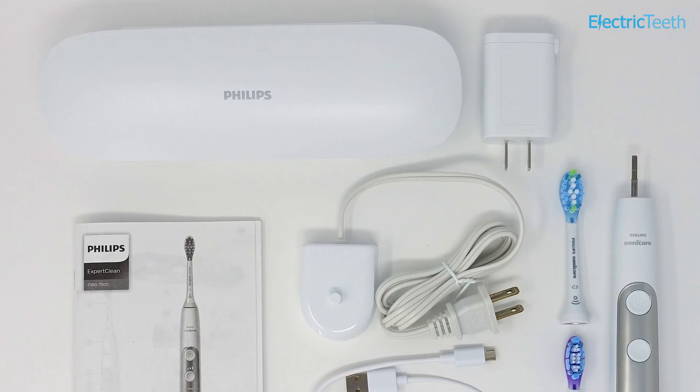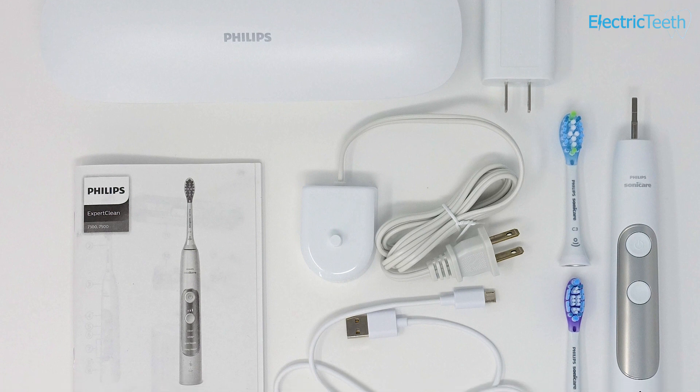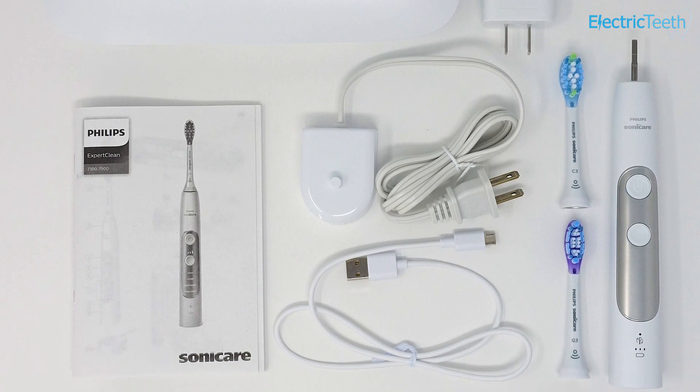Whilst it doesn't necessarily apply in all cases, generally the more you pay or the more premium brand you go for, the better the water protection is going to be — but that is not a guarantee. The vast majority of toothbrushes are certainly going to withstand a quick splash of water and a rinse under the tap, but there are certainly products that can withstand a lot more. You just need to be clear whether your toothbrush falls into that category, so refer to your manufacturer's description, product specification, or the manual.